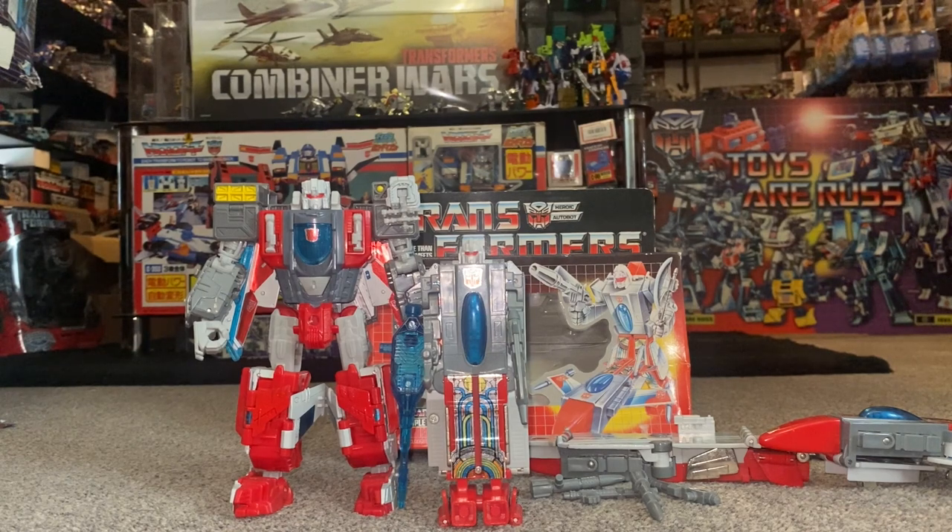I hope you enjoyed looking at him and that it helps with your decision if you want to get one, and what to look out for. Let me know if you've got one and what you think. I don't want to use the word 'bad' because it's not the most articulate figure, but it's nearly 40 years old, so we have to give them some credit. Anyway, let me know what you think — take care, guys.